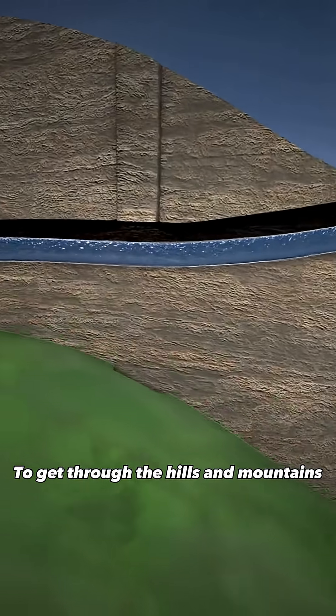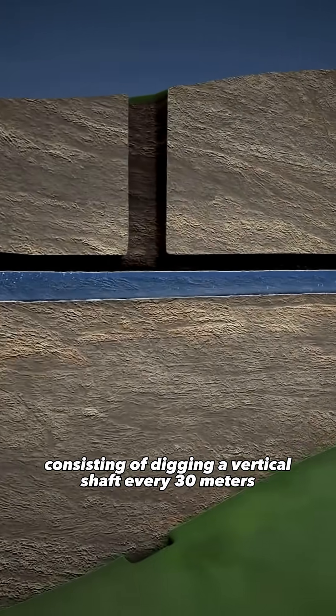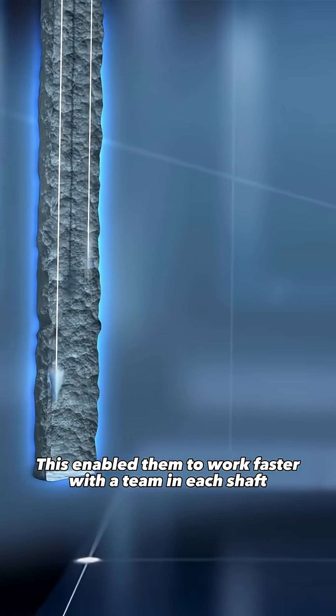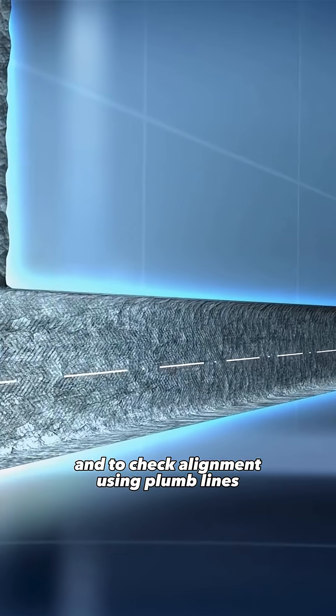To get through the hills and mountains, the Romans used a mining technique consisting of digging a vertical shaft every 30 meters. This enabled them to work faster with a team in each shaft and to check alignment using plumb lines.